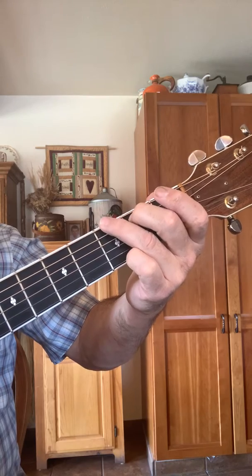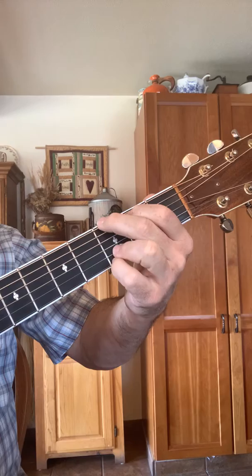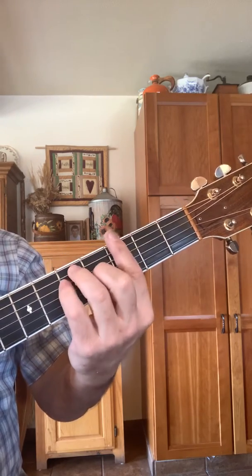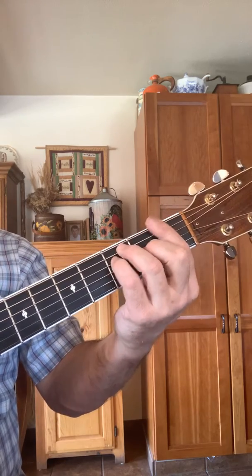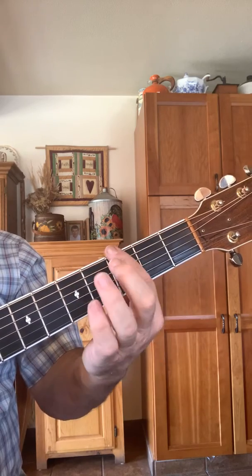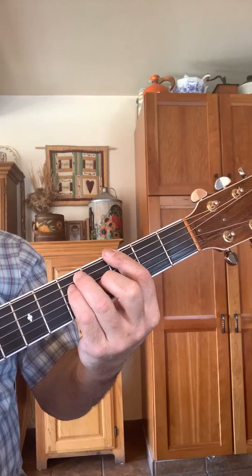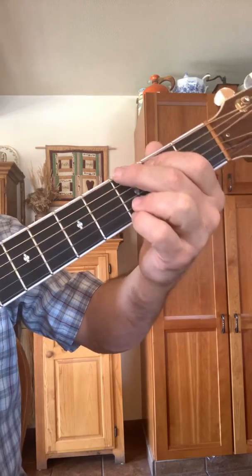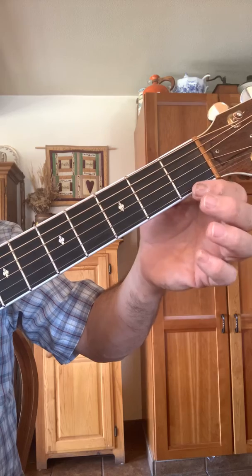That's how you can play a G chord. You could also play a barre G — if you watched the dreaded F video, you'll recognize it. There's the barre G. If you want more details on that, go back to the dreaded F video. So there's your G.